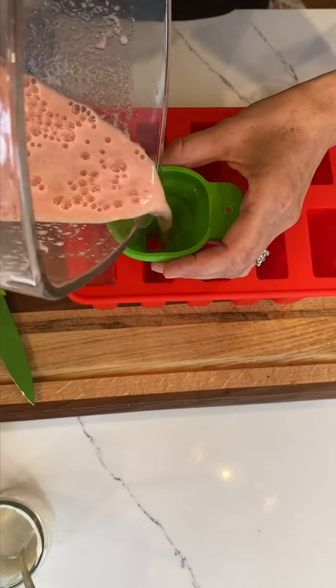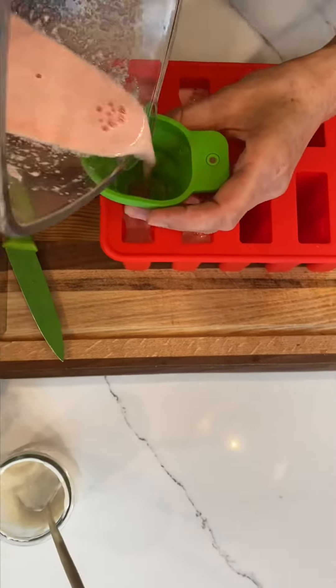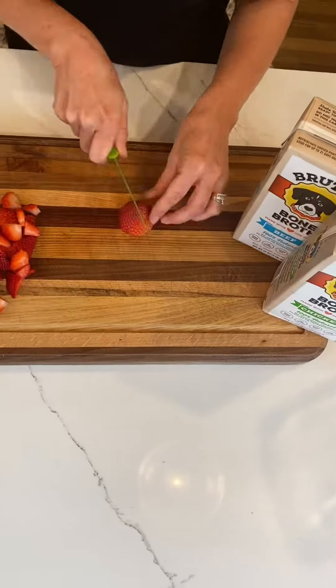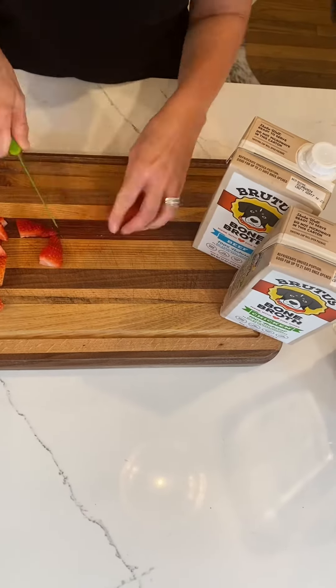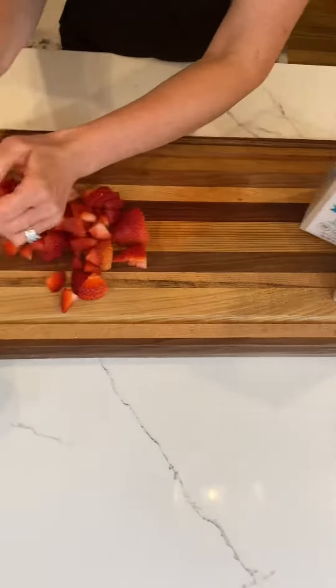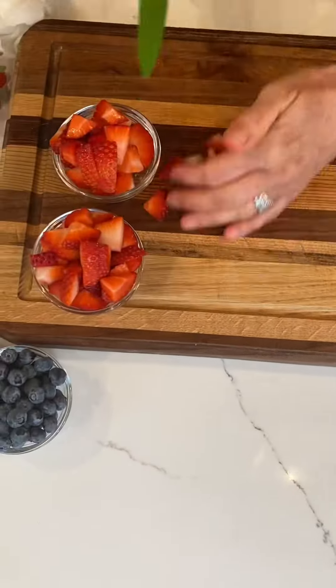We're going to start filling the molds and just be careful not to overfill, as you need to leave room for expansion. These are the silicone ones, which I find much easier to use. The next batch is going to be a very simple Brutus broth base with a touch of the unflavored yogurt, and I'm dicing up some strawberries into small little cubes and slices so that I can fit them into the mold.